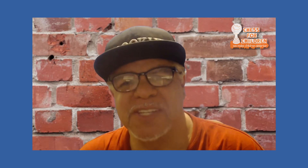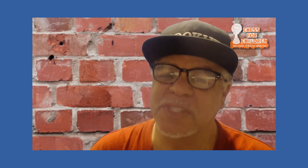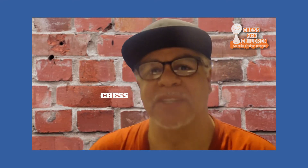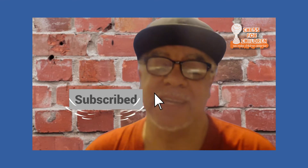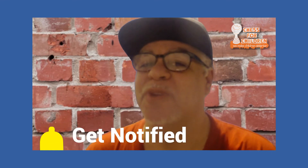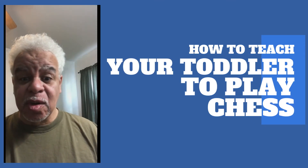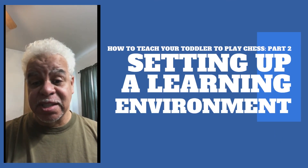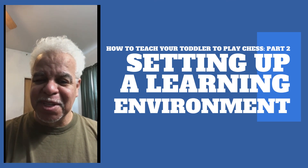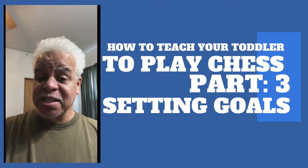My name is Steve Colding from Chess for Children. Welcome to another video. If this is your first time here and you want to learn more about chess, chess openings, chess tactics, and all chess related stuff, start now by subscribing and clicking the notification bell so you don't miss anything. Thanks for coming to our second installment of How to Teach a Toddler to Play Chess — the installment which includes the lesson on how to set up a learning environment. Join us for our third session on setting goals.